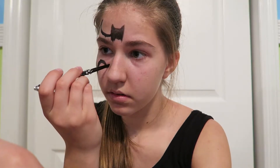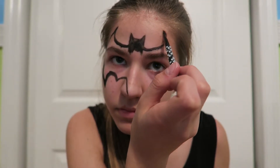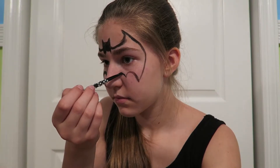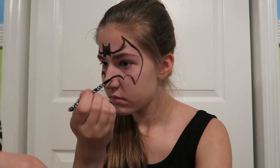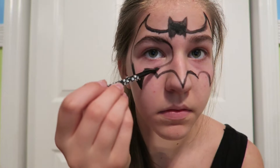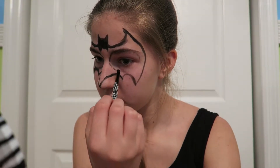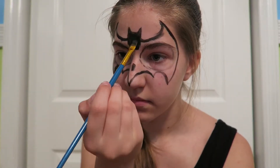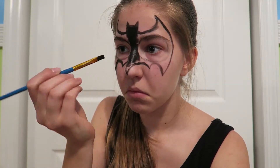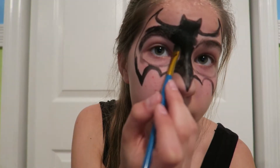Then I'm gonna make another swoop from that little point all the way down to the tip of my nose, and do the exact same thing on the other side. Once I've perfected the entire outline of the look, I'm just gonna make circles around my eyes so that I can have room for the eyeshadow. You can obviously paint over your eyes if you don't want to do eyeshadow, but I wanted to. I grabbed a larger paintbrush because it would just be easier to fill in the blank space. This look is fairly simple — I'm sure anybody could do this as a last-minute Halloween makeup look and look actually really cool.